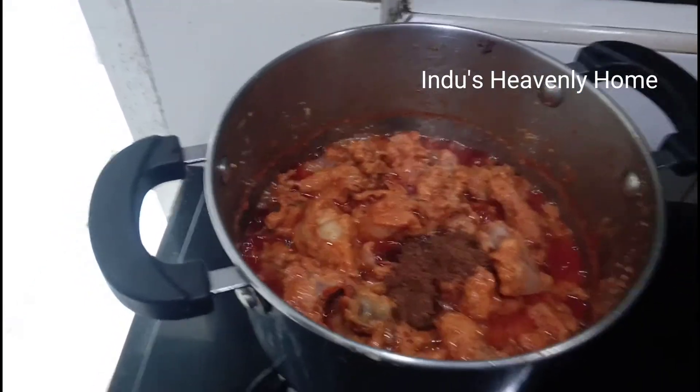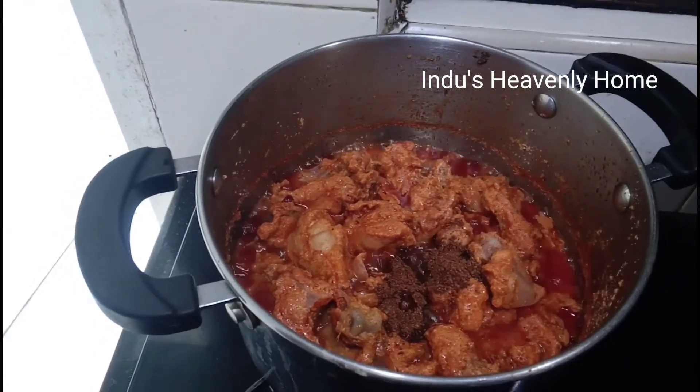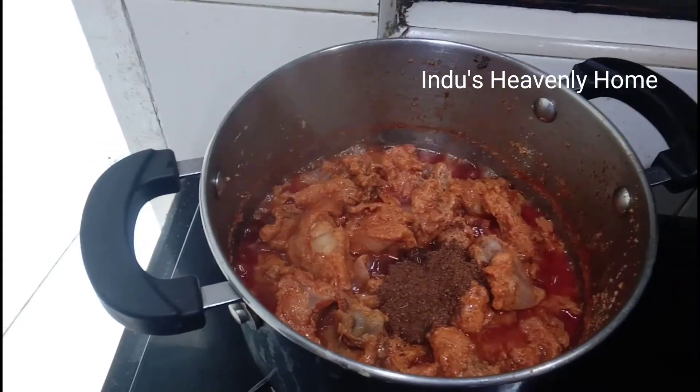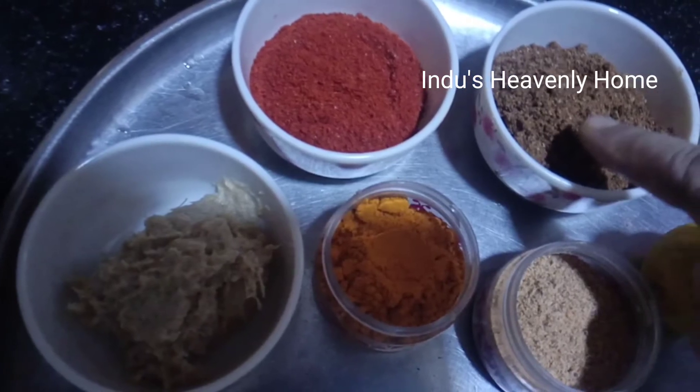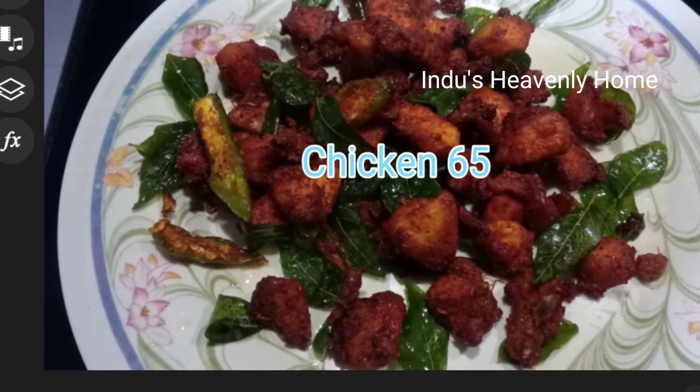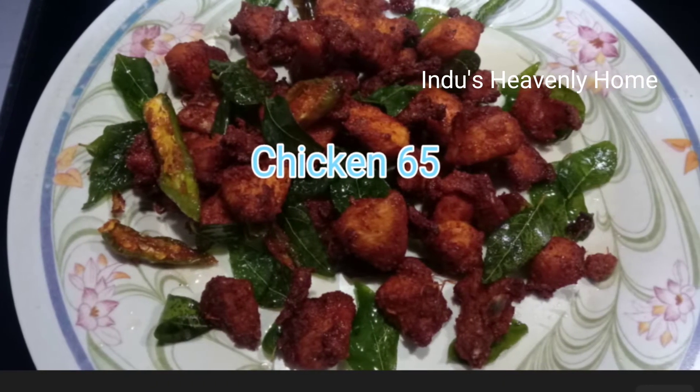Prepare for this masala. You can also do other chicken items. Ok friends, let's get more updates from this family home kitchen.